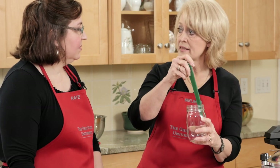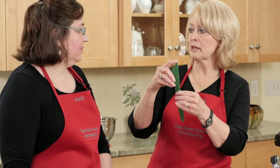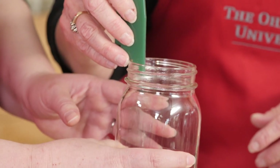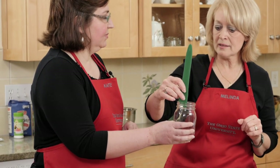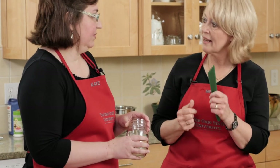I want to use an item to get all of the bubbles out. This product is called a bubble remover — I can take it down the sides and make sure all of those bubbles are gone. I'm using plastic because I don't want to use metal and etch the inside of the jar. On the other side of this, you'll notice it looks like stair steps. Each one of these steps is a quarter inch. If I need a half inch head space, I can place this on the rim of the jar and know that the top of the food comes to the bottom of this tool. So you have to read your recipe, know what the head space is, and then be able to measure.